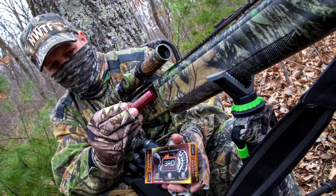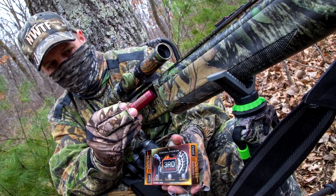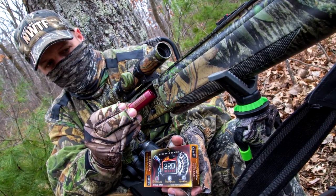So with this load, we kind of have the best of both worlds. We got close range performance plus long range performance. And a bonus on Third Degree and all Federal Premium turkey hunting loads is a portion of all the proceeds from every box goes directly to the NWTF for their conservation efforts. To find this product, you can check out your local Cabela's and go to Cabelas.com.